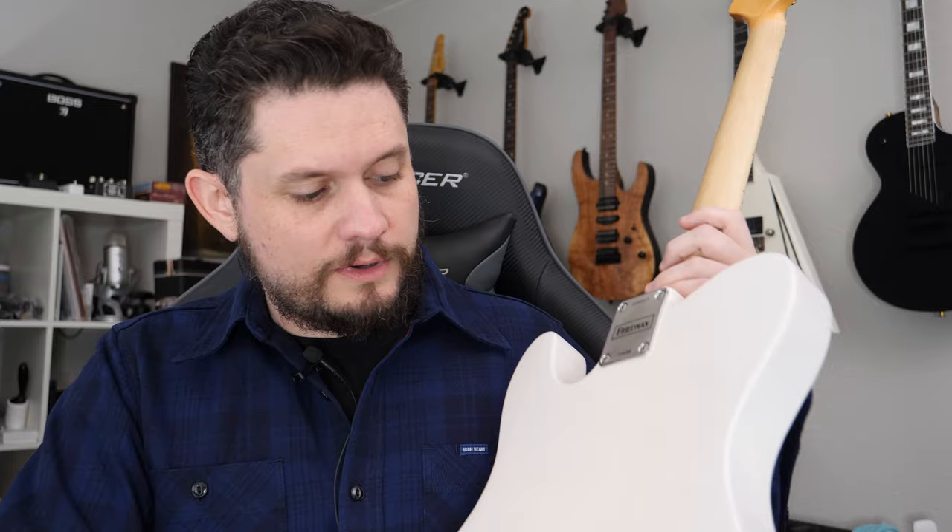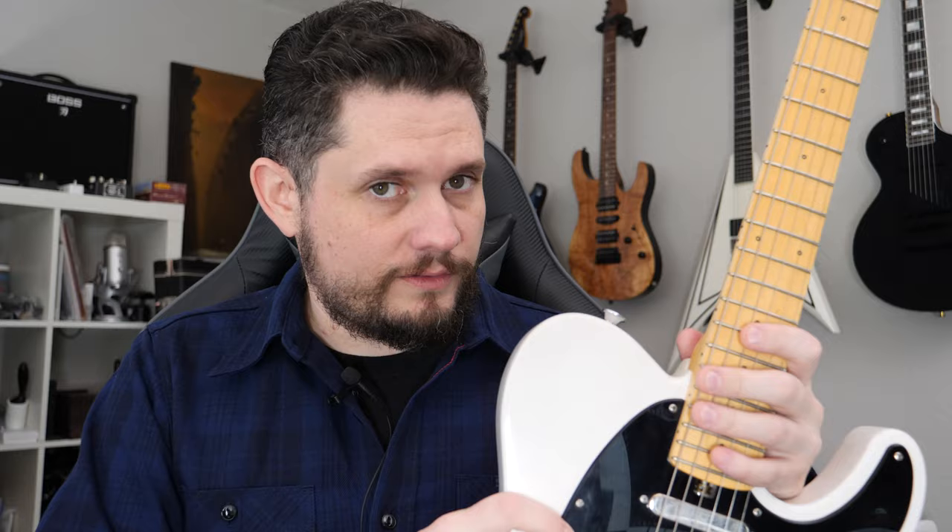The other thing is, yeah, it might be a little softer, but it's relic'd, so if it gets another ding I guess it doesn't really matter, right? We've got a trans white finish with nitro. There is checking on the nitro — that's something that's really hard to get on camera at this distance, but I'll try to get some in the close-ups. It's checked all the way through, and because it's transparent you can see this kind of pine grain running through there. It's just a cool-looking guitar. This is the exact color Tele I wanted — I love the trans white, black guard, maple neck combo. When I saw this I was like, finally, this is the exact one I was looking for, and I'm super happy with it so far.